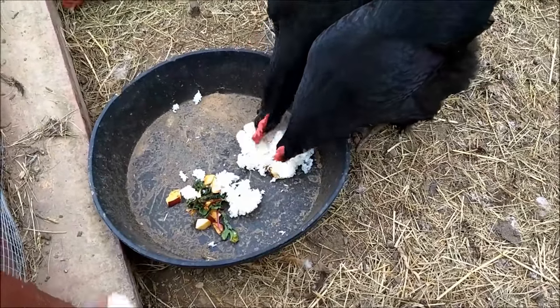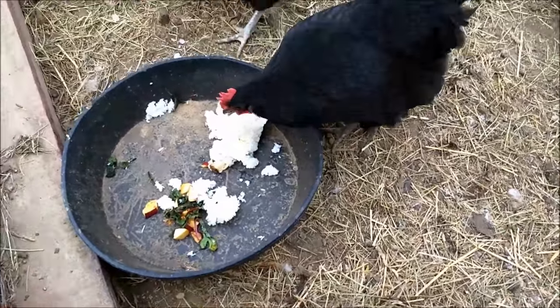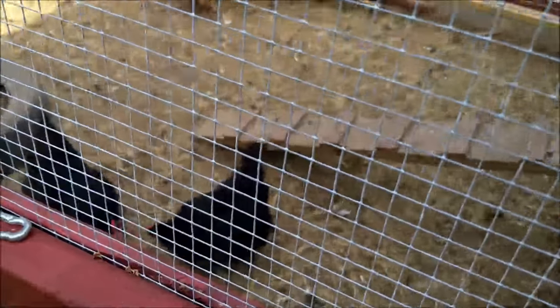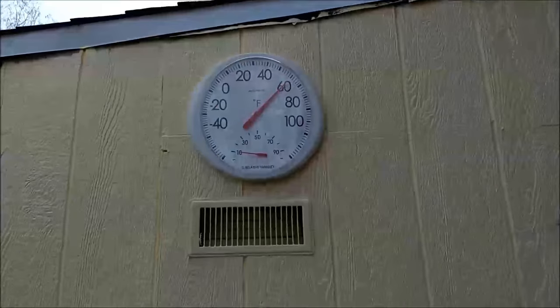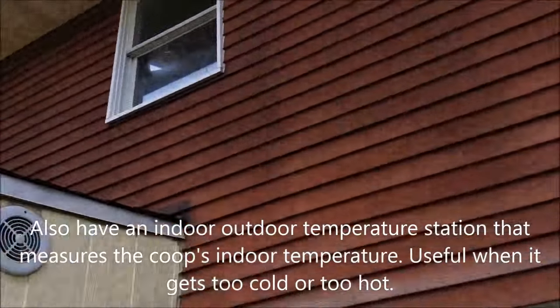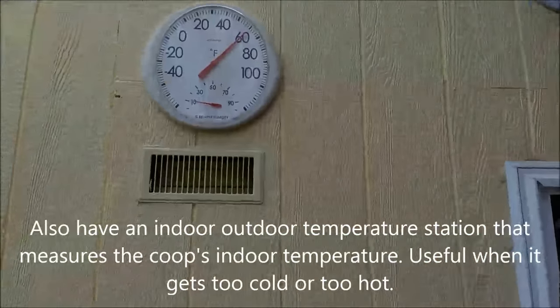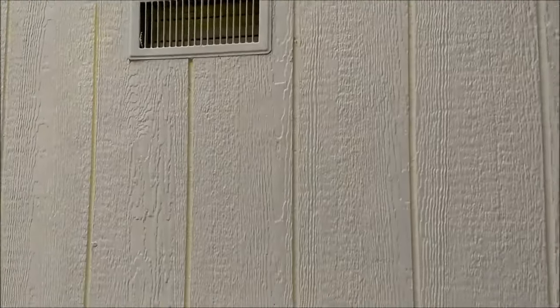You always need a thermometer. It's nice because I can see from my window what the temperature is, whether it's freezing or not. Depending on that I know what to do — whether the water is freezing or whether my heater needs to be on.